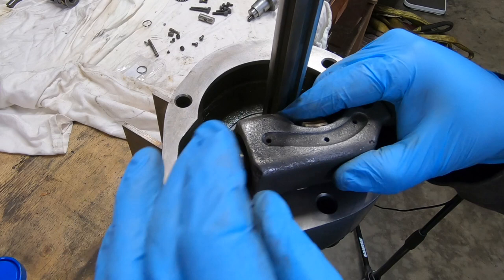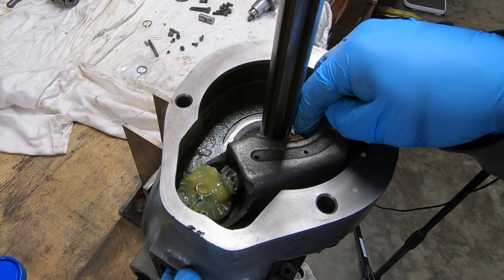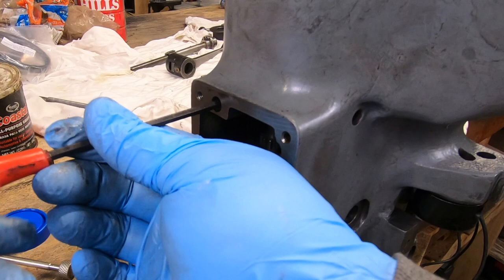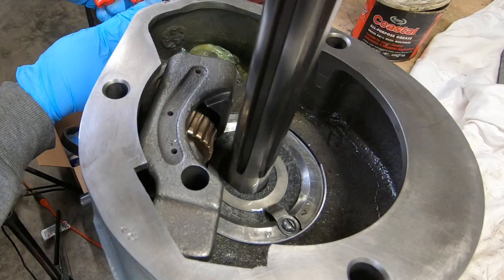Now I'm installing this power feed cradle assembly — I think that's what you call it. I didn't disassemble this, I just cleaned it real well. It engages with some gears on the side so you just have to fiddle it a little bit until everything meshes. There's a double set screw that goes in from the side that captures that shaft on the cradle assembly — you just got to make sure you don't get them too tight.